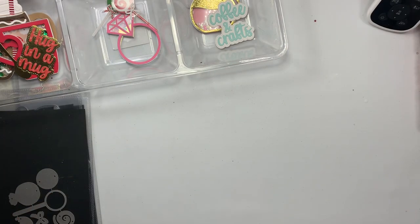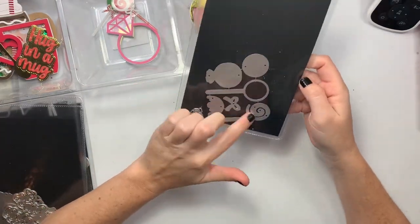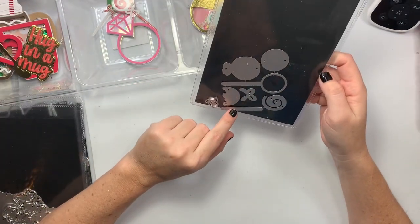Hi guys, welcome back to my channel! Today I get to play with some Chaos Craft dies. I'll jump right into it. The first one is this fun little lollipop die — or it could be a kickpop.